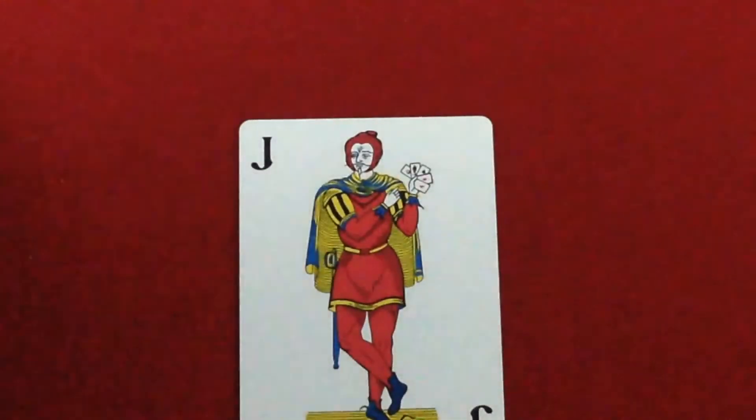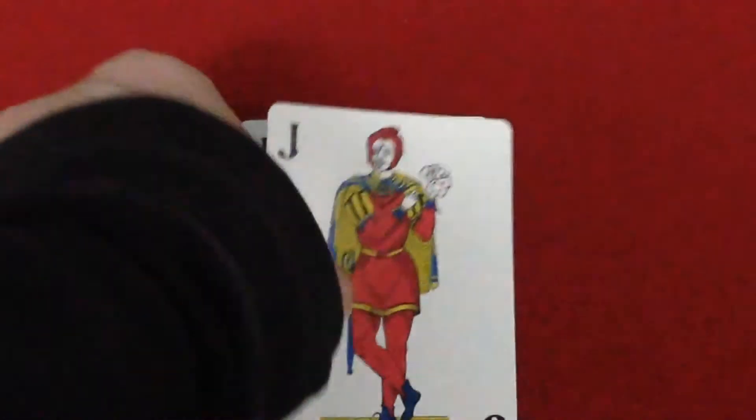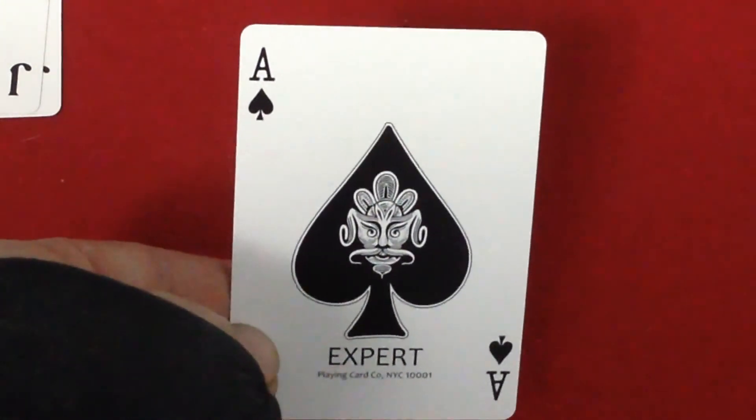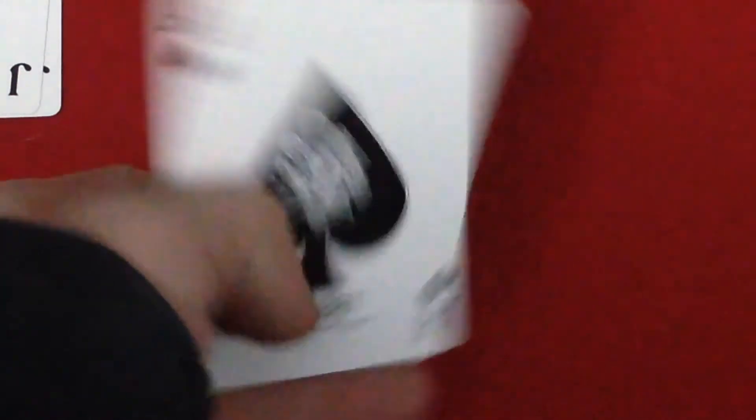The jokers have the J in the corner, the guy holding the cards. At the bottom it says Expert Playing Card Company, New York, New York. You get the standard Expert ace of spades page with that face on it again — some Asian design — and Expert Playing Card Company NYC on the bottom.